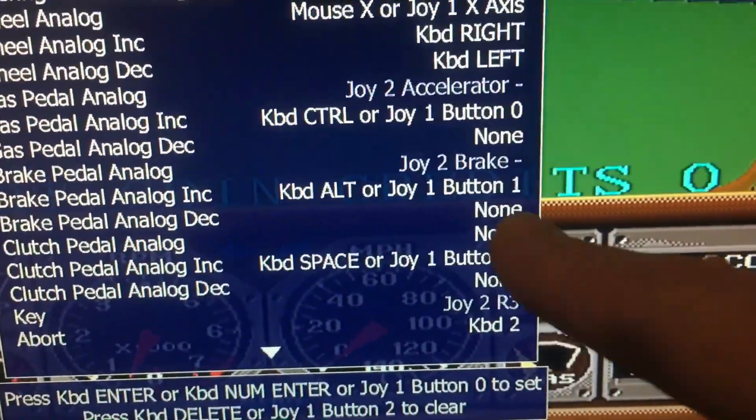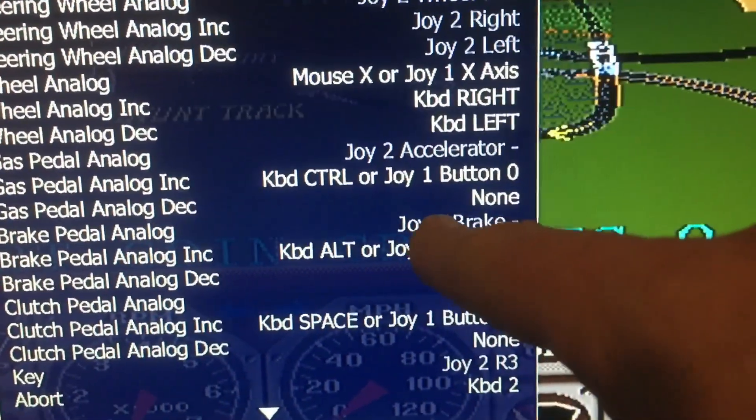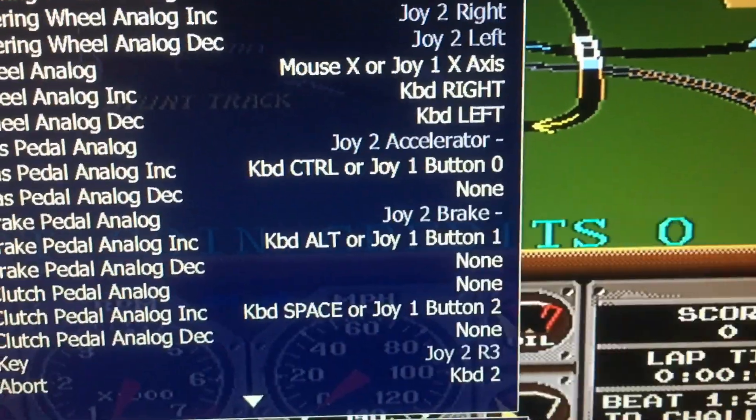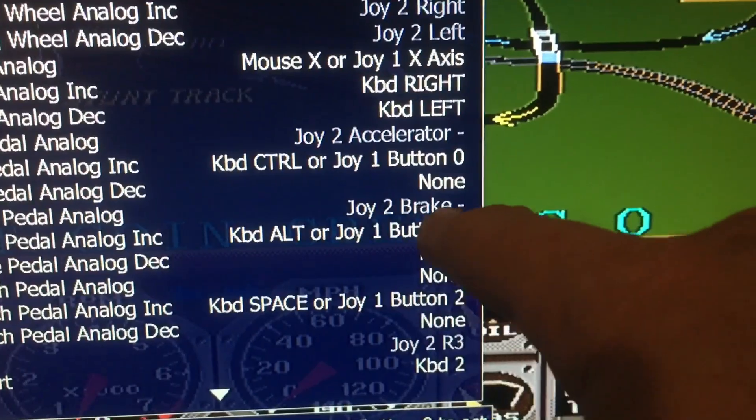For the brake, it should read Joy 2 Brake Minus. Press Enter, push the brake pedal down, then press Enter again and repeat until it says Joy 2 Brake Minus.